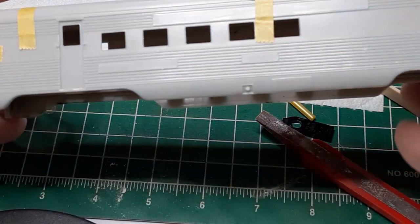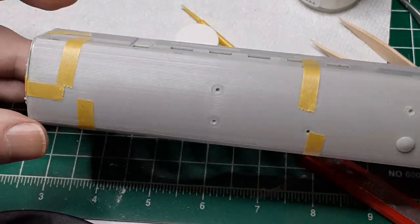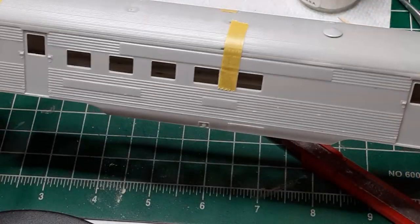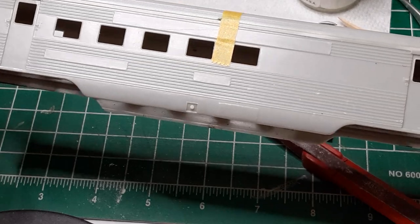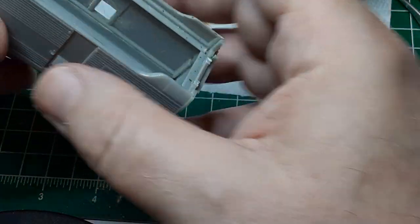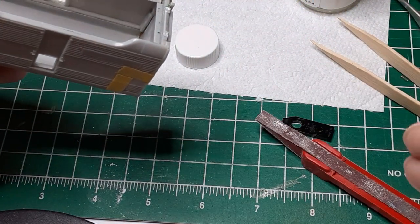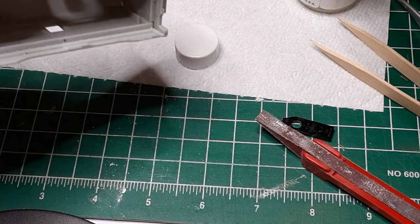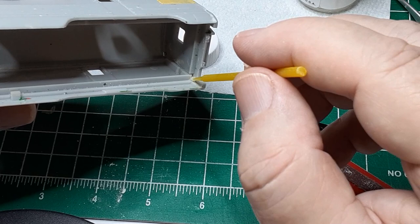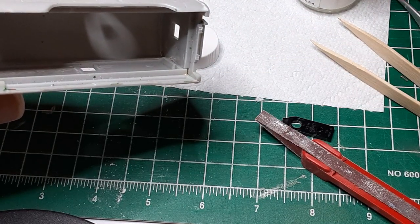In order to get the car body as square as possible, I started by fitting the body pieces together and taping the joints with masking tape. When I was satisfied that I had as good a fit as possible, I started at one end of the car and started tacking joints from the inside. Be sure to remove the masking tape from the joint before applying glue — otherwise the glue will wick under the tape and mar the surface of the model. With the corners of the car body tacked together with glue, I glued along the seams until the body was solid.